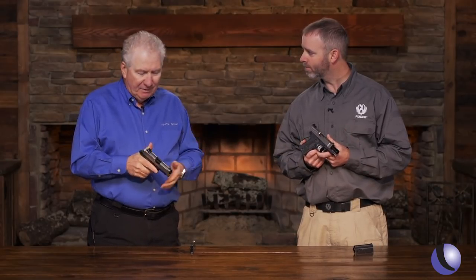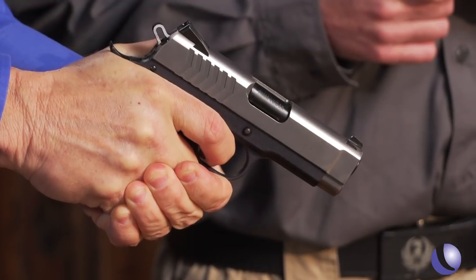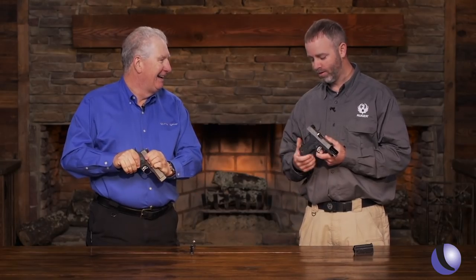For those of us who love 1911s, it's really all about the trigger. You get a great trigger, a stainless slide, and a bull barrel, so it remains shootable, easy to hold, easy to conceal.